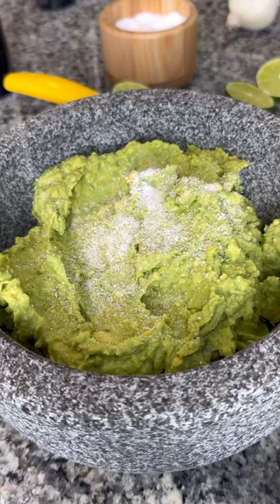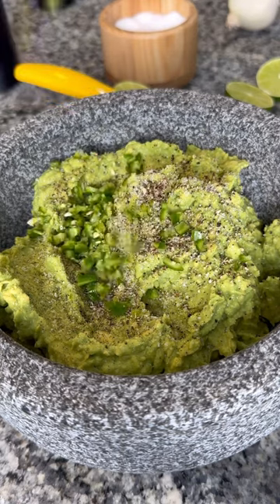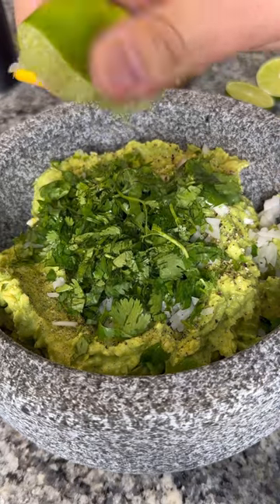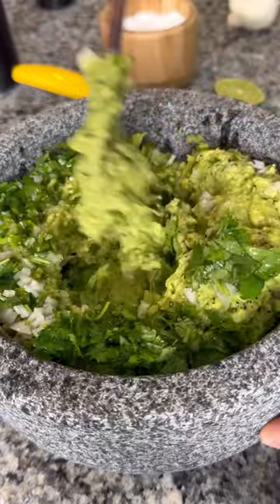There's no wrong or right way to make guacamole — I just strongly believe that tomatoes do not belong in guacamole. Mine is just smashed up avocado, salt, pepper, finely diced jalapeños because we don't want big chunks in there, cebolla, a whole bunch of cilantro, and a whole bunch of lime juice. Then just mix it all up.